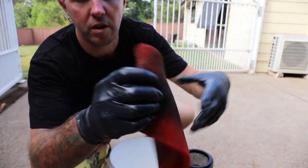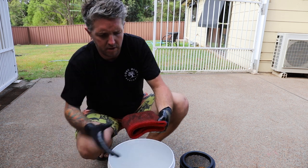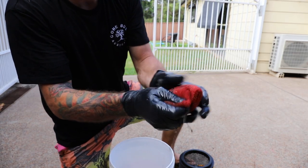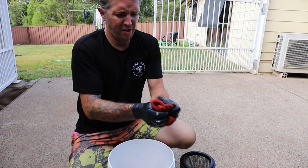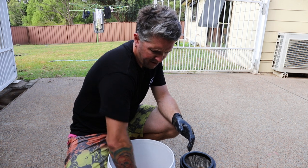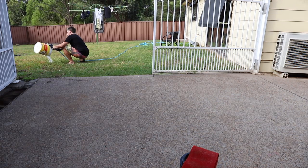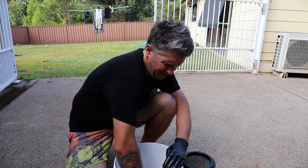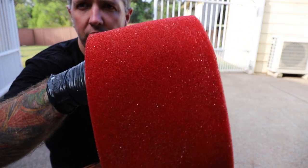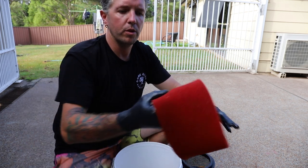There you go — that's before, as you can see, filthy. You can't really tell but it's all lathering up nicely. I reckon that's about it. I'm going to wash it out. Might just get another bucket, give it another wash. There we go — as you can see, it is beautiful and clean. Same thing again, just going to put this in the sun and let it dry.